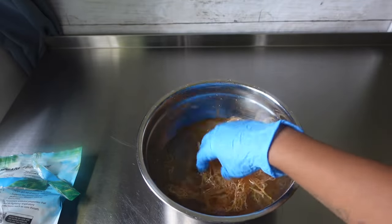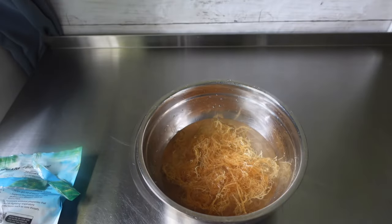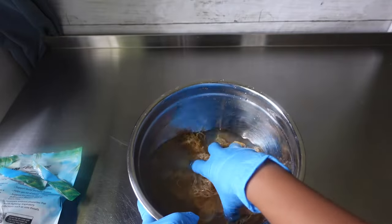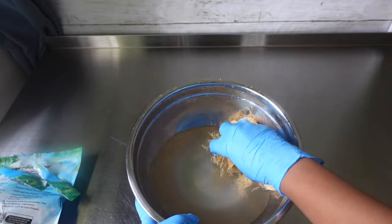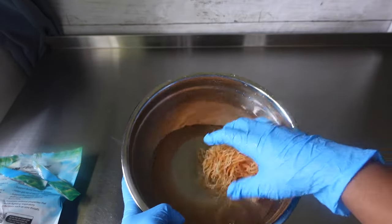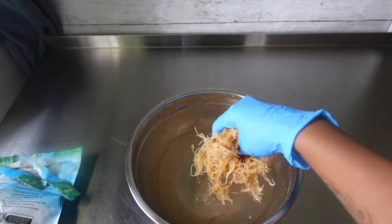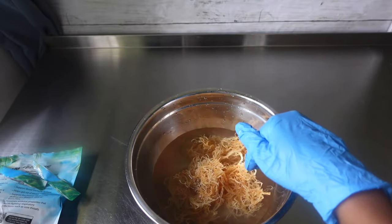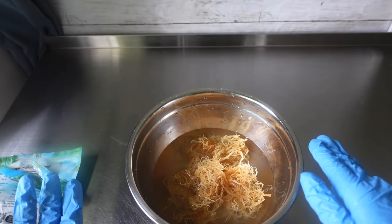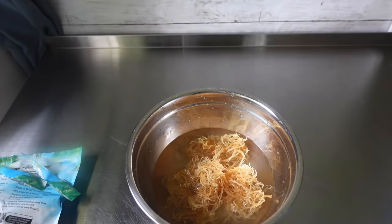So we're going to let this sit maybe five minutes and then I'll be right back. Alright, so now it's been about five to ten minutes or so, and you can tell the water is cloudy. Hopefully my camera can pick that up. So now I'm just going to take this to the sink, rinse this off, and then we're going to repeat it again — minus letting it sit for 10 minutes. I'm going to rinse this water off and then put new water in there and just wash it again.